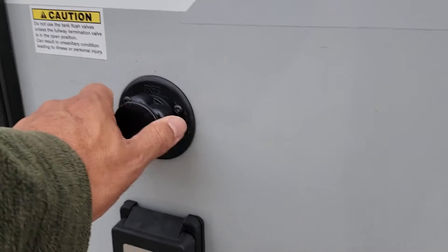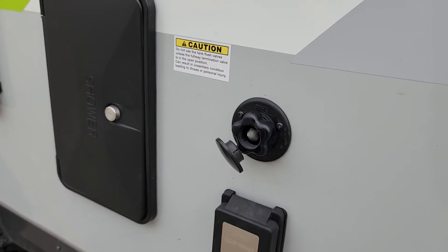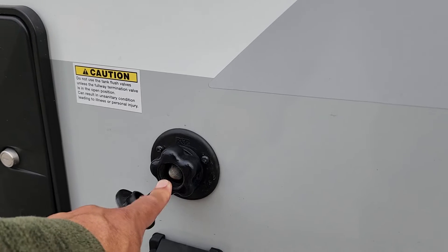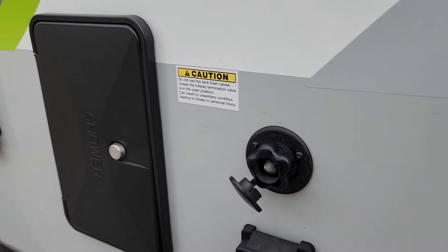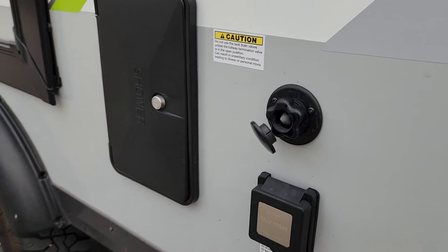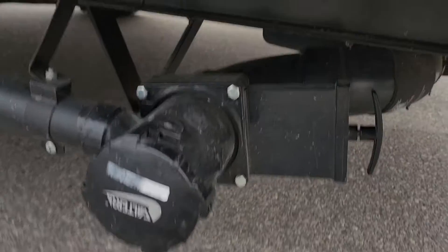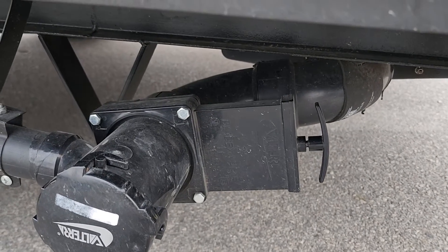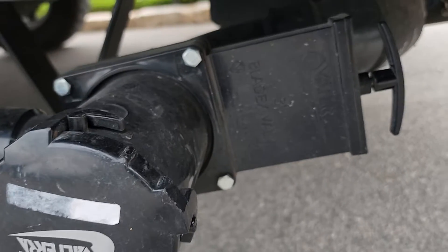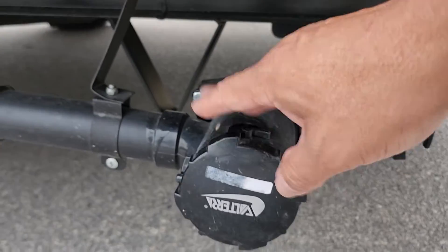This here is for when you flush the black water out of the tank. You want to hook up the gray hose to this right here, and the gray hose is of course going to hook up to the shore. That's the black water discharge right there — you simply pull it out and it will drain the black water.